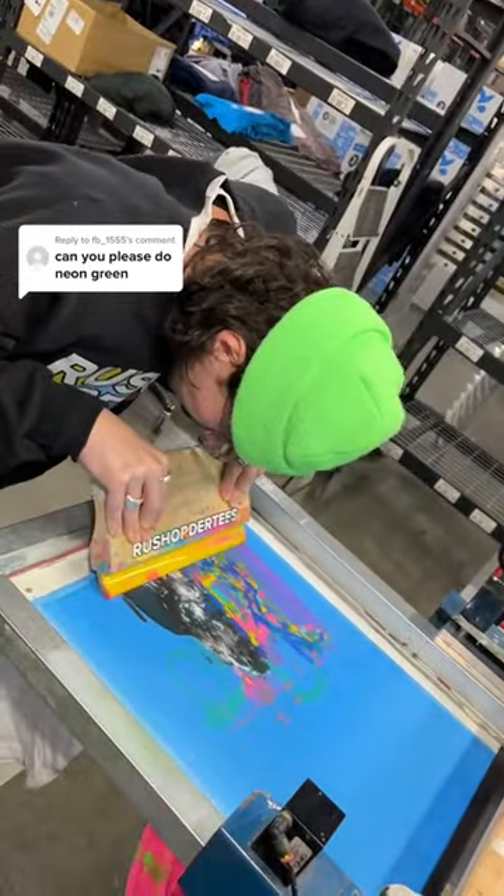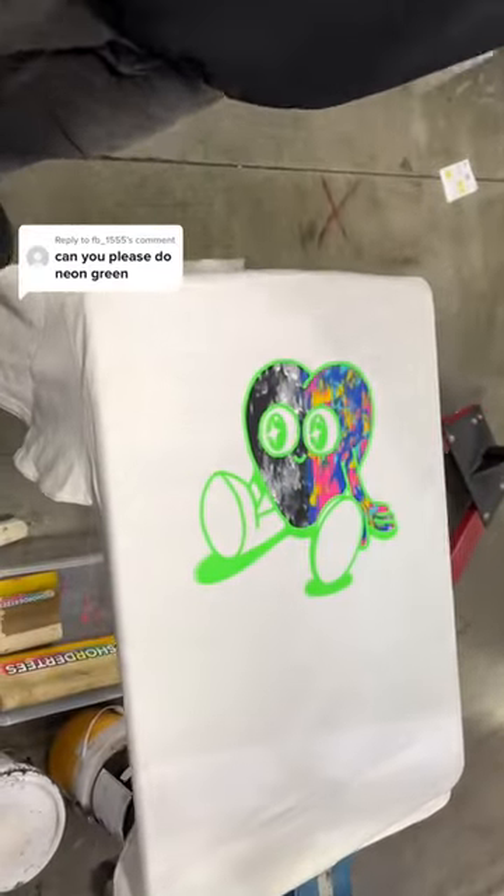People never pick neon green for their custom t-shirts, and we're going to show you why. Here's how the design would look with a neon green outline.